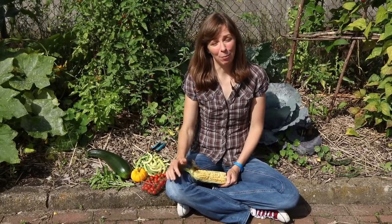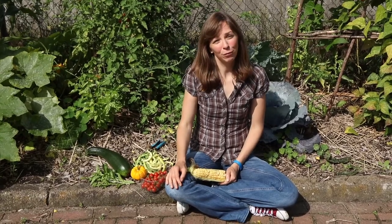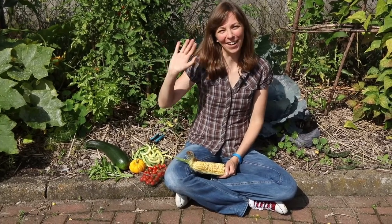I hope you found this video inspiring. If you did, please give it a thumbs up and subscribe for more permaculture gardening tips. Happy gardening!